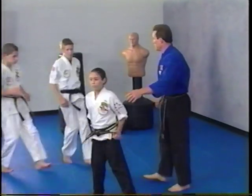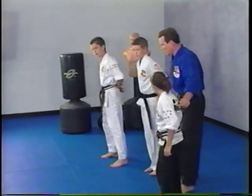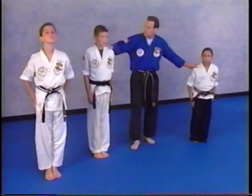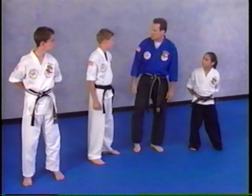I'm going to call three students — Mia, Jack, and Garrett — to come out. We'll face the camera, bow in, and then begin. What we're going to do is some drills to test your balance, speed, and strength.